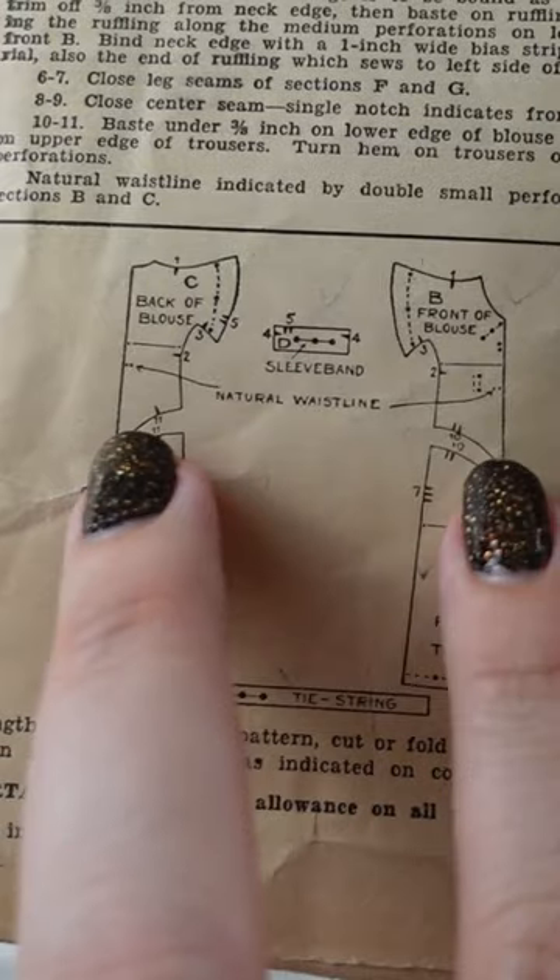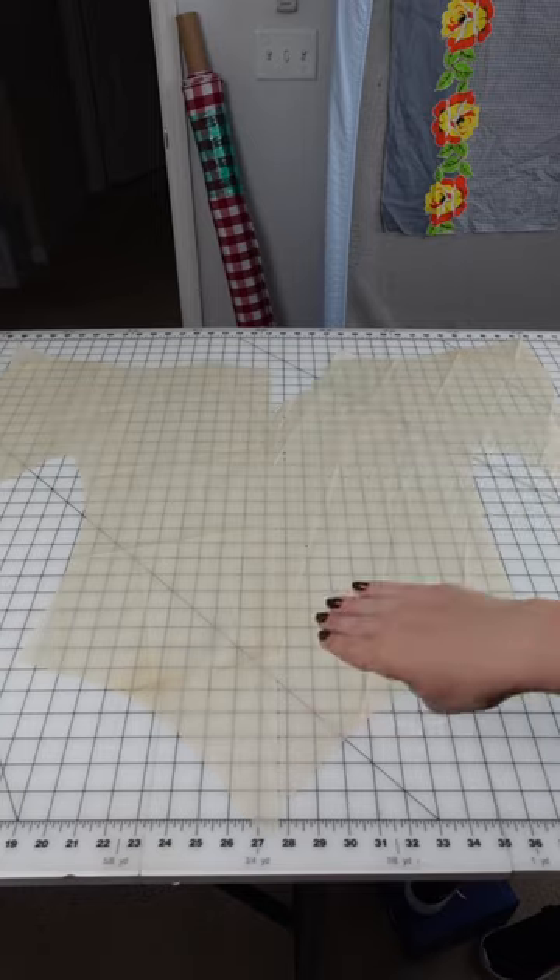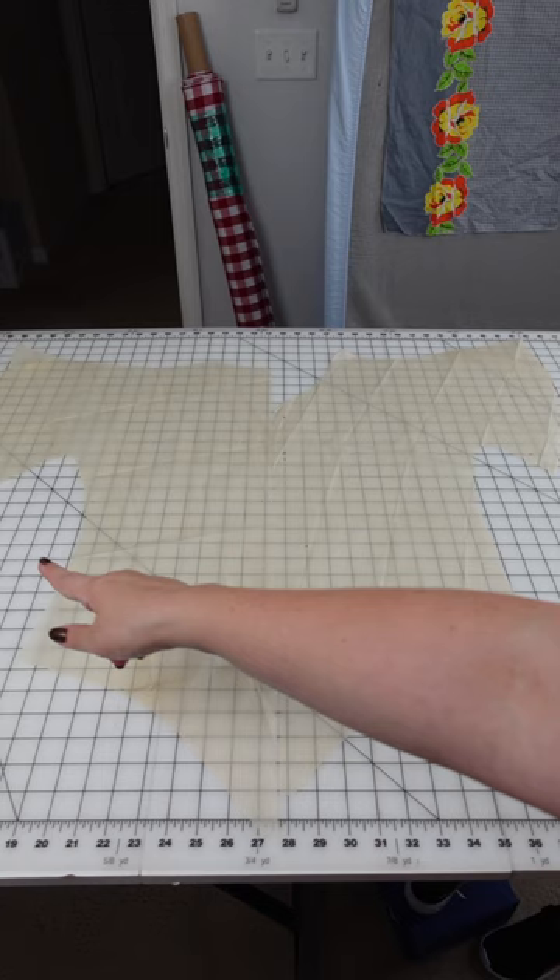I am going to find these two pieces right here, and I am laying them so that they are touching on the folded side. The natural waistline notations are right here. And then what I'm going to do is just measure this waist.